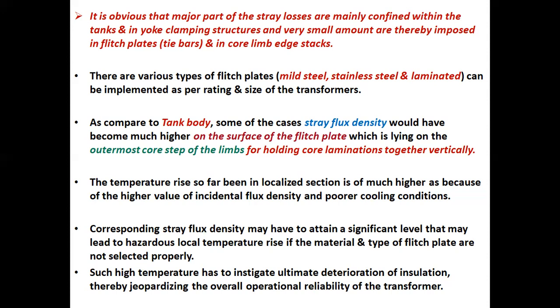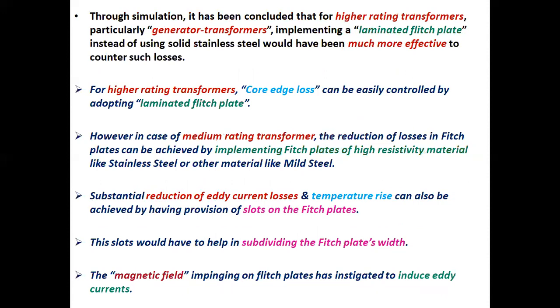Such high temperature can instigate ultimate deterioration of insulation thereby jeopardizing the overall operational reliability of the transformer. Through simulation, it has been concluded that for higher rating transformers, particularly generator transformers, implementing a laminated flitch plate instead of using solid stainless steel would be much more effective to counter such losses.